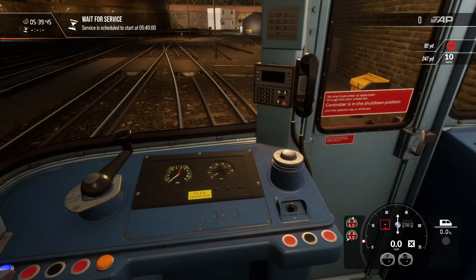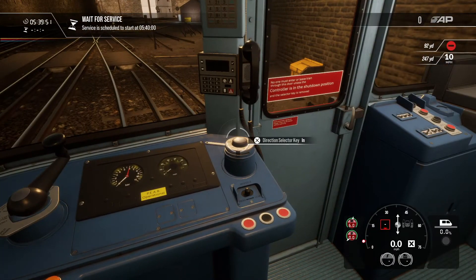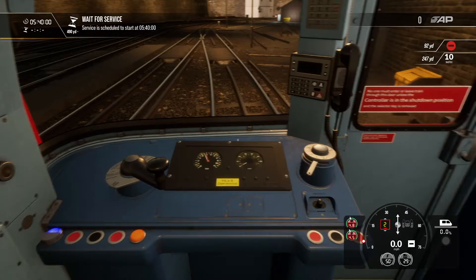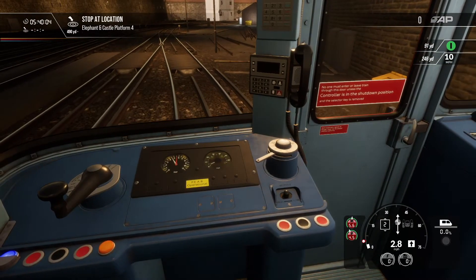Alright guys, so I'm filming this video to show anyone who doesn't quite get how to get from London Road Depot to Elephant and Castle. I'm designing this as a little bit of a tutorial video so that you can figure out how to get there. It's quite easy, there's just one little mistake that quite a few people are making.